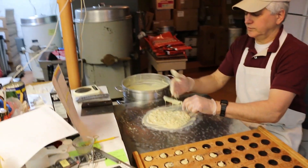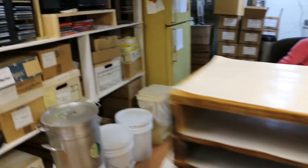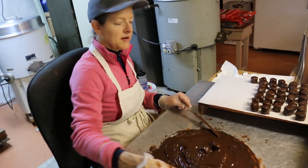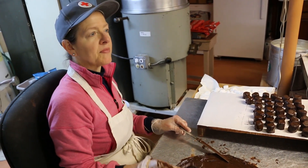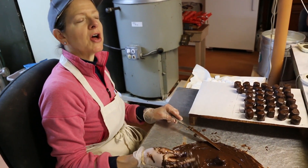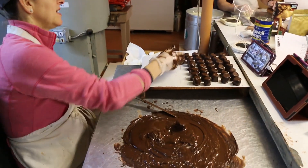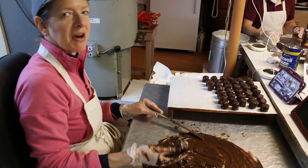I'll come back to Dad once his chocolate's all tempered, just a minute or so. So Mom, if someone were to make chocolate-covered marshmallows at home, what kind of advice would you give them other than leave it to a professional? When you buy the marshmallows, don't put heavy things on top of them in the grocery store — that's step number one — to have a marshmallow shaped nicely. They look better that way.